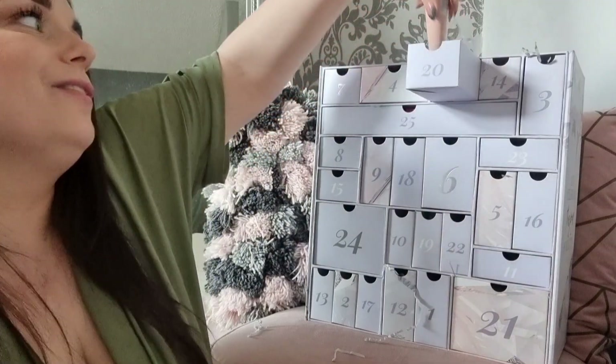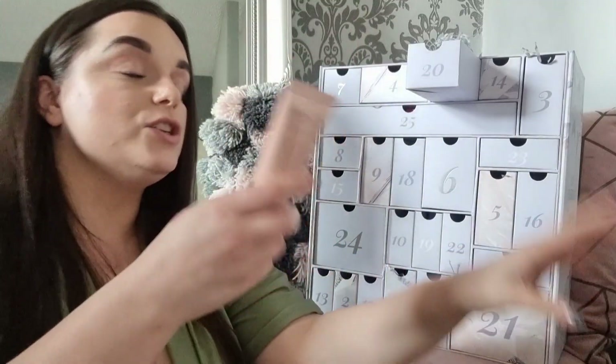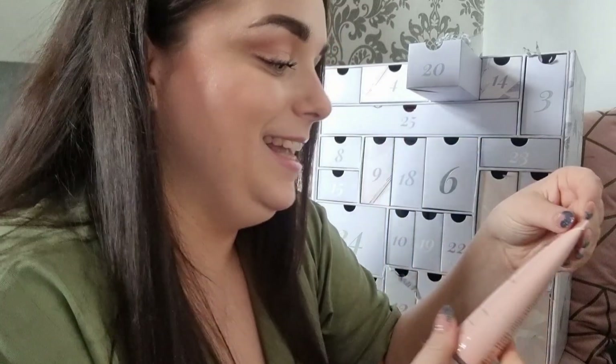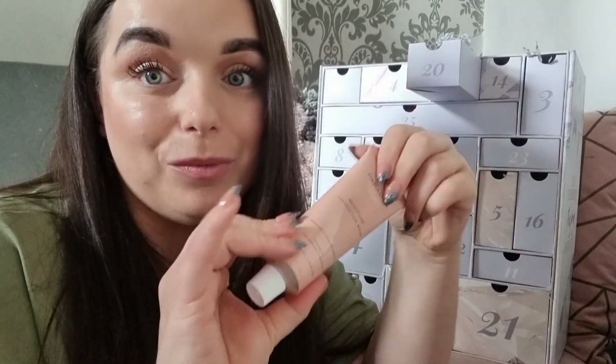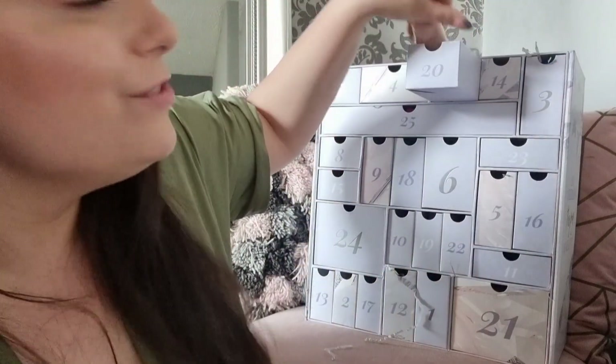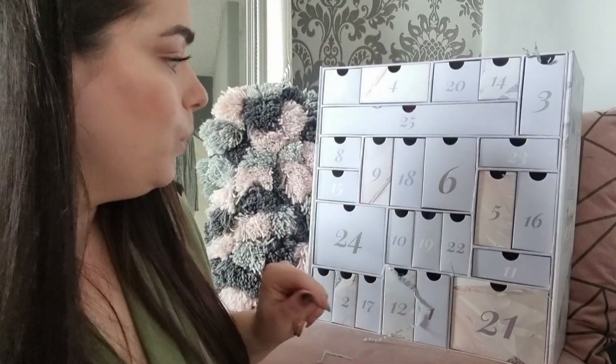Day twenty: something from Paradox — this brand is doing its rounds, turning into the Philip Kingsley of advent calendars! It's the Moisture Express Hair Mask. I really like their hair mask but they've been in nearly every advent calendar I've unboxed. It is a good product though — if this was your only advent calendar, you'd be excited.